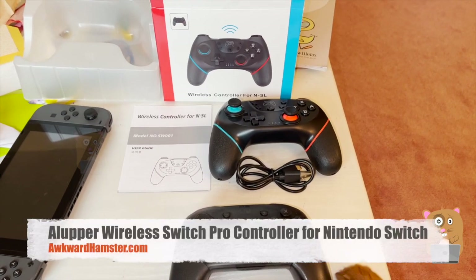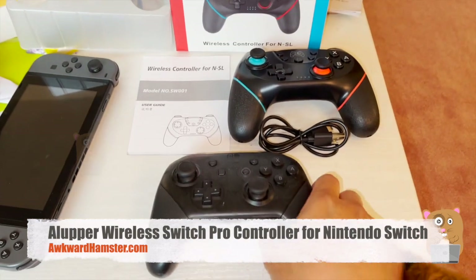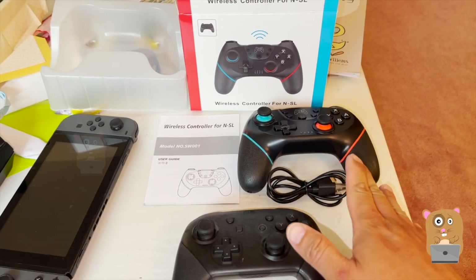Hi, welcome to Awkward Hamster. Today I'll be reviewing this wireless controller for the Nintendo Switch. It's meant to compete with the Pro Controller. The brand name is Alupper, and it costs just under $20.